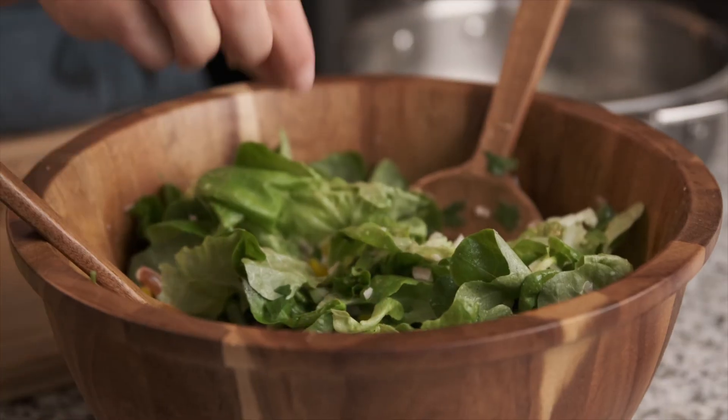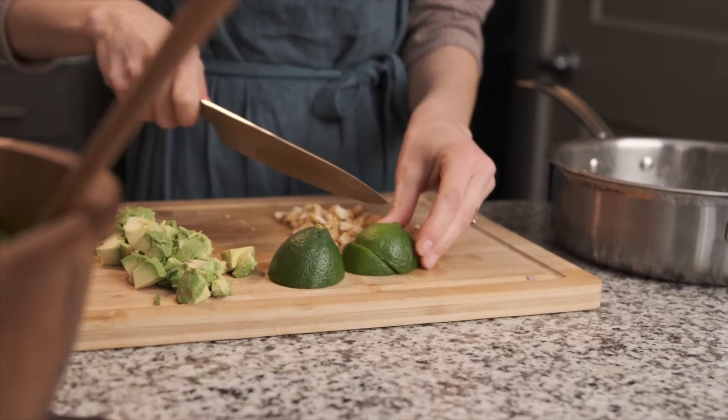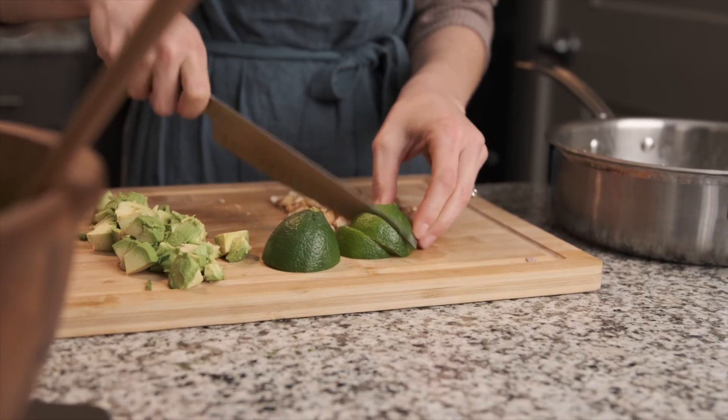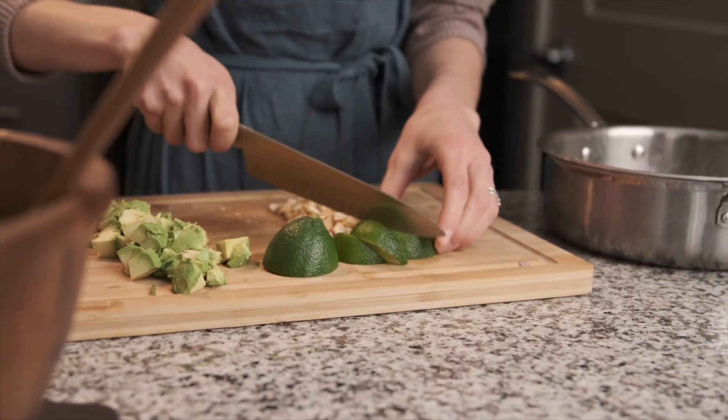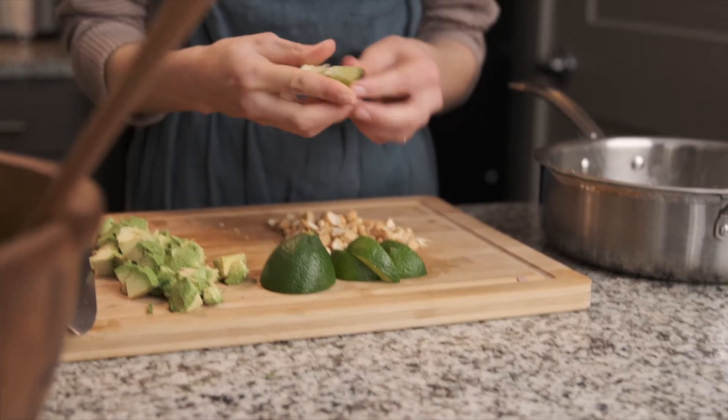Give it a little taste and see if it needs more lime, more salt, or more oil. I think it needs a little bit of lime. I'm also going to cut a few wedges to serve alongside the salad in case anyone wants a little extra lime — it also makes for a really pretty presentation to have the lime on the side.